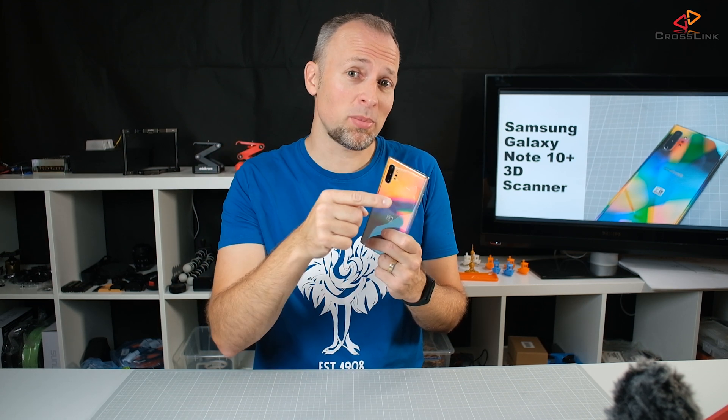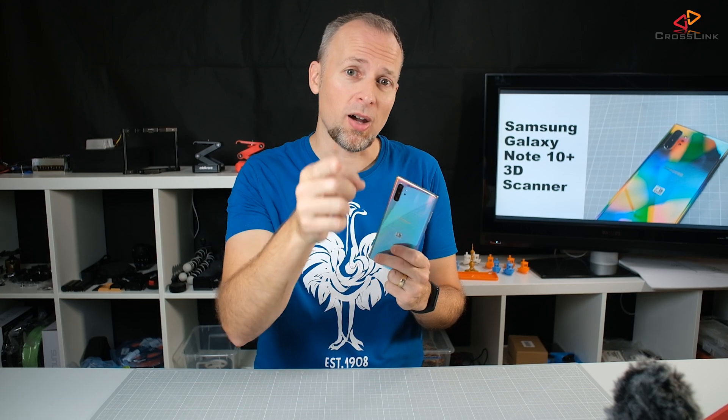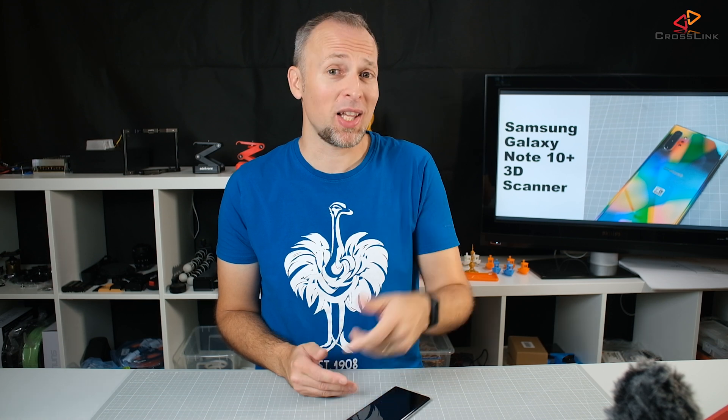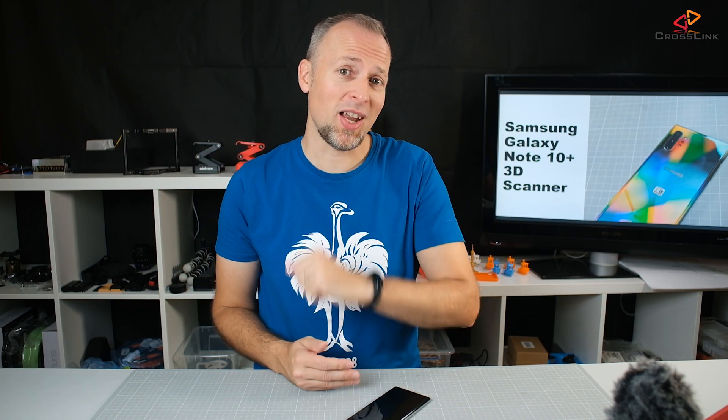Is the Samsung Galaxy Note 10 Plus 3D scanner more than a party gag? We're gonna find out right now. Hello, my name is Daniel, welcome to the Crosslink channel. I would like to help you being more successful with 3D printing, and if you're here for the first time, please consider subscribing and hit the bell notification so you don't miss anything.